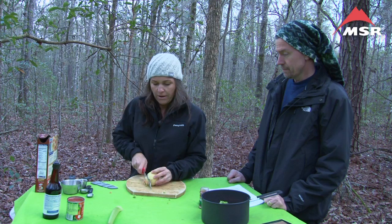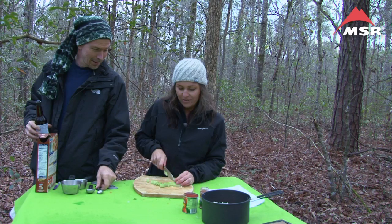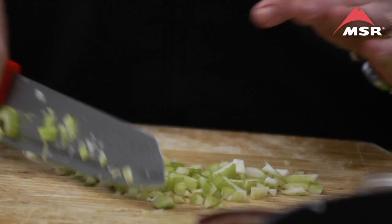Again, this is a step that would be done at home. The remainder of our onion, and just one stalk of celery — that's all. And again, I'm chopping finely because I want it to dry quickly and rehydrate quickly.